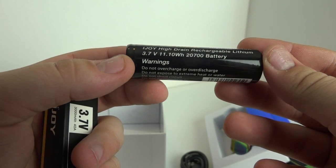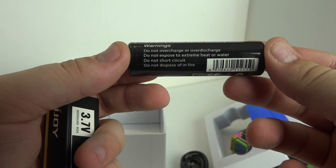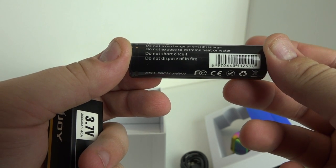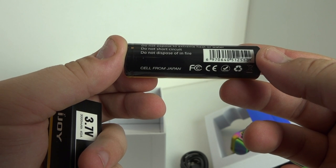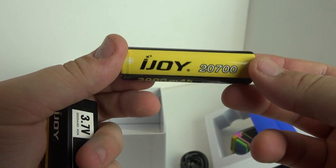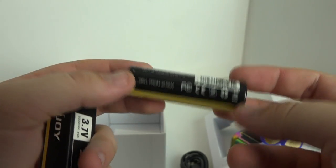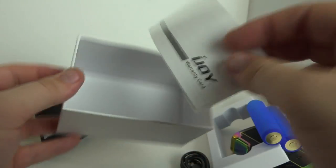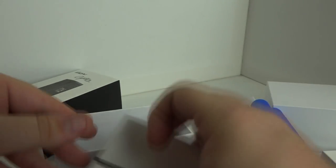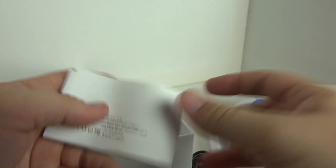For my 18650s I use the LG HG2s, or LG Browns, which are also 3000 milliamp hours. Yes they have a lower amperage, but for battery life don't expect a huge difference between these 2700s and the LG Browns. In fact, for my battery test I got almost the exact same result with both batteries — around 10 hours of battery life, and both came in dead on 170 puffs from full charge to needing to be recharged. The biggest difference might be the 40-amp rating on the 2700s versus the 20-amp LG HG2s — that double amperage with the same milliamp hours might come into play at higher wattages, which we'll test later.